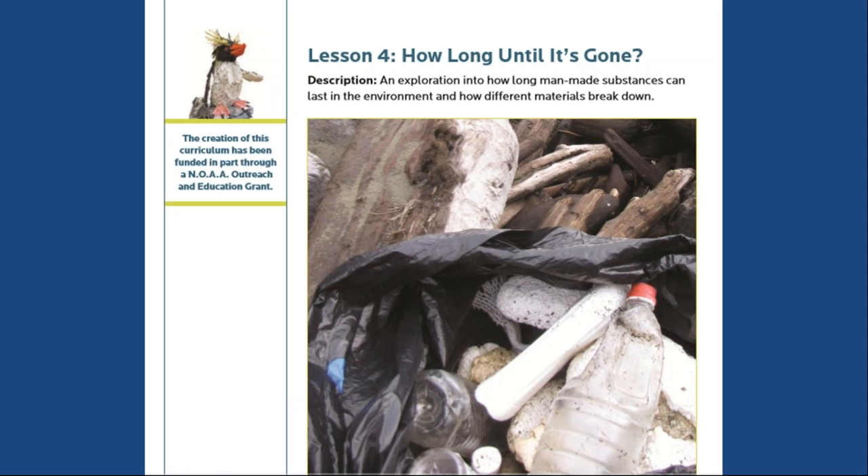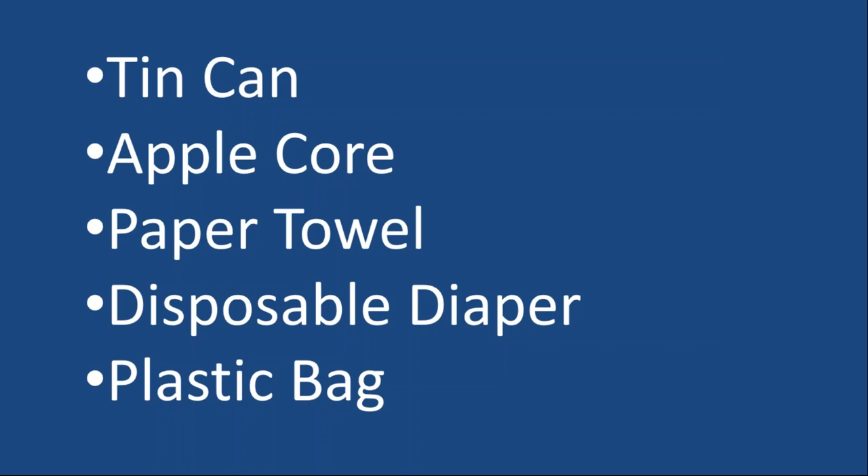Next I'd like to introduce an activity from lesson four. This lesson is based on learning about biodegradation, photodegradation, and corrosion. The way I jump into it is by asking students to arrange a set of materials from the one that will take the least time to the one that will take the most time to break down. Go ahead and do that yourselves — these five items are in random order. Please take a moment to write down the order they should be in from the one that takes the least amount of time to break down to the one that takes the most.